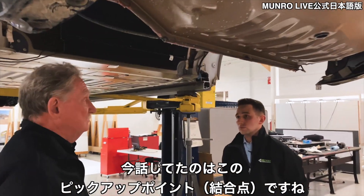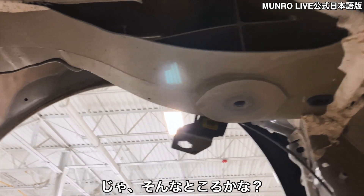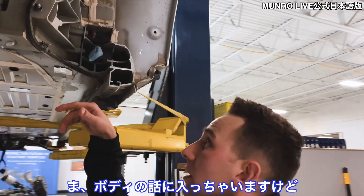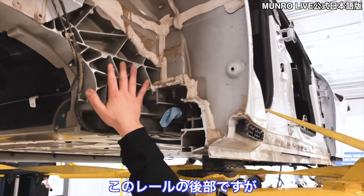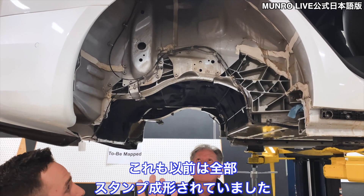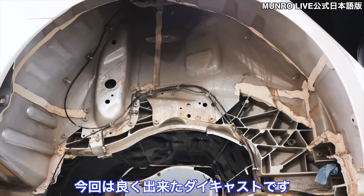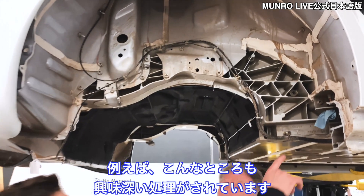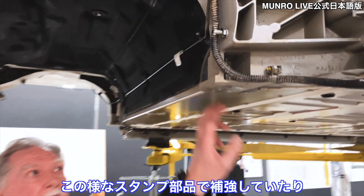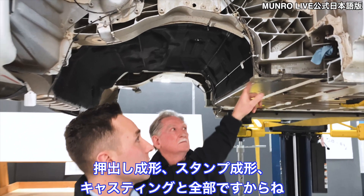All we talked about just now was the pickup points — these tapped holes here where the big bolts go through. The casting story continues: this rear section of the rail, which houses all four of the subframe mounting points, was all a stamped rail section on the original Model S. They've gone to a well-done die casting, which isn't without its burdens — they're having to do some interesting things to maintain local joint stiffness, using a lot of structural adhesive, stamped steel reinforcement with rivets. They're going from steel to aluminum extrusions, stampings, and castings all in one.